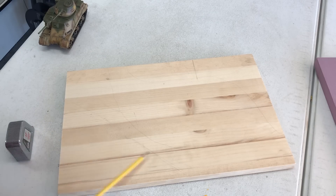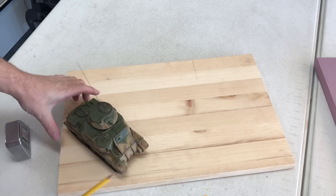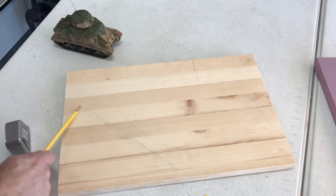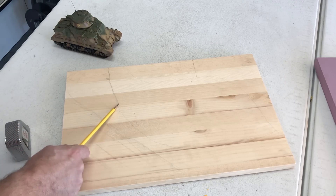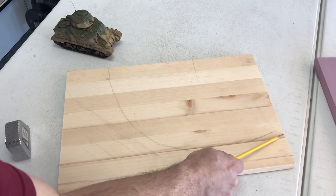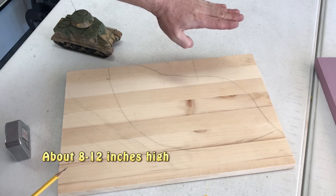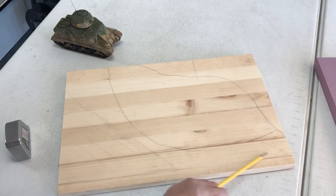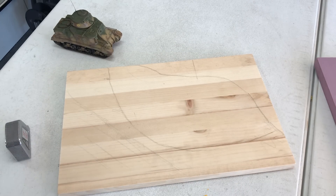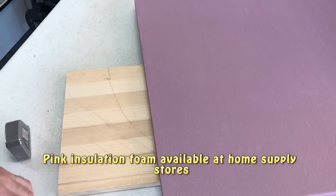We're going to plan out how I want to do this diorama. I've lightly sketched it out — we have our tank here for scale. We'll put it in at this angle so this will be kind of like a little trail, not actually a road. I'm planning the water line going right about through here, and then back here will be our sheer rock faces that will probably go up about that tall. We'll put palm trees and other plants growing right on the water's edge.